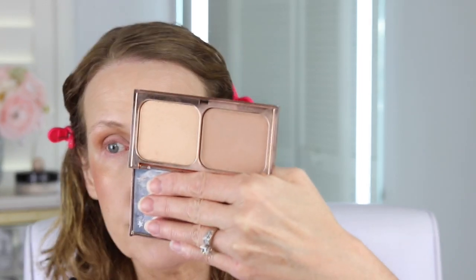Another thing you can do is take a bronzer — this is the Charlotte Tilbury one, but you don't have to use it — just a powdered bronzer on your crease and you can get the same sort of effect.